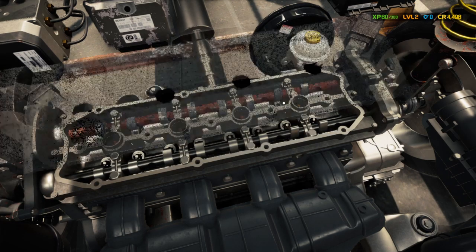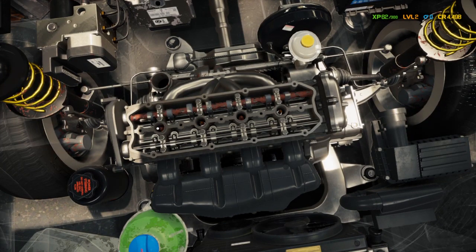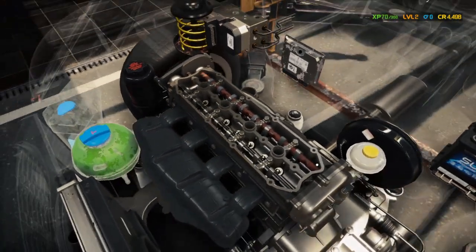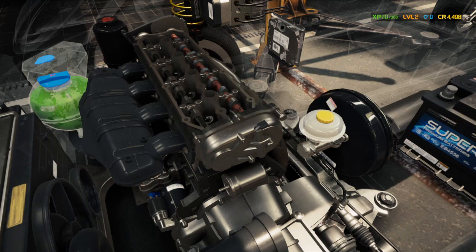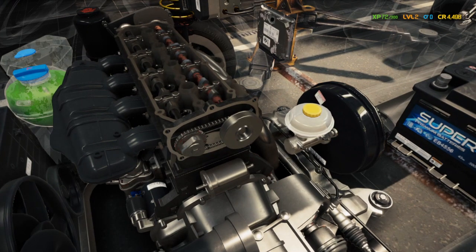Looking at the motor, we're also seeing new plugs are needed. We'll just replace all of them — they're cheap. To get these off, you've also got to take off the piece in the back — timing cover B for the i4B — and take the cam gear B off.